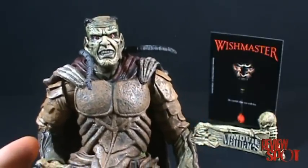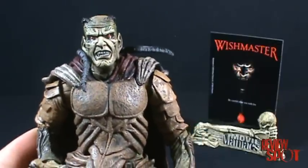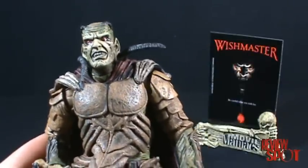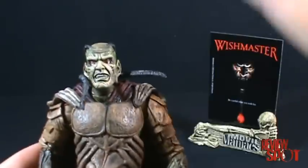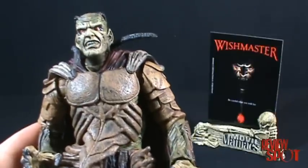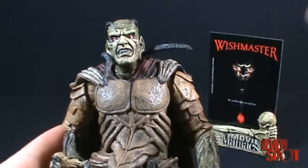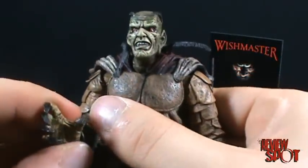I thought that was a really cool idea — the Jinn can't do anything unless you wish it of him, he can't just kill you unless you ask for it. The other sequels didn't do that. In Wishmaster 2 or 3, one guy wishes for two hot women and they come into the scene and start ripping him apart — which makes no sense because he didn't wish for that. The idea is there has to be a catch in how you say your wish, and the later movies missed that point. The first one is still the best.